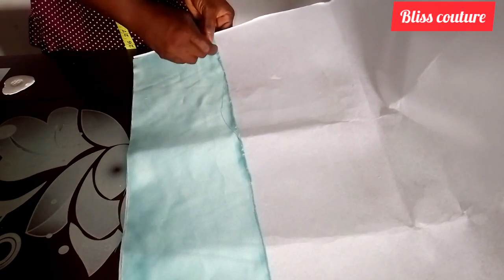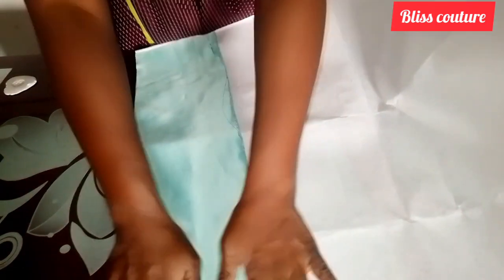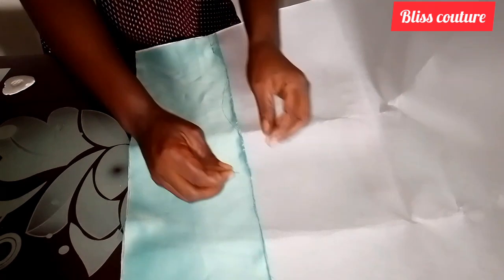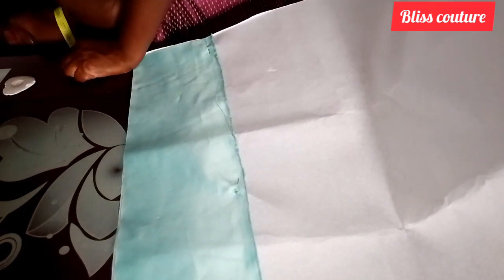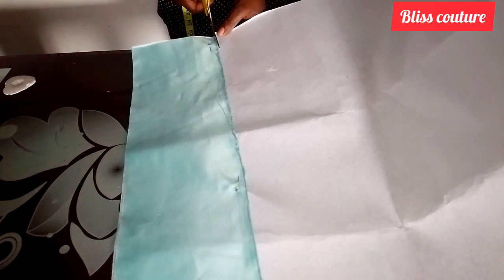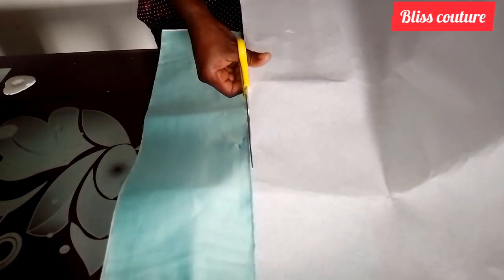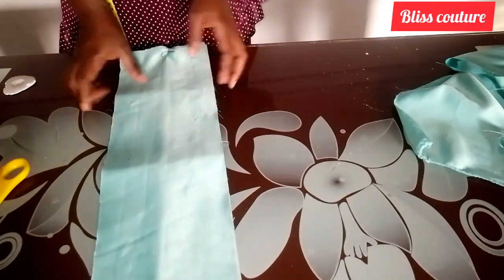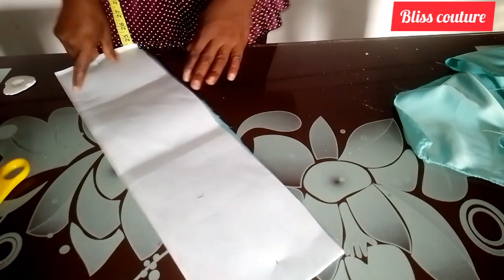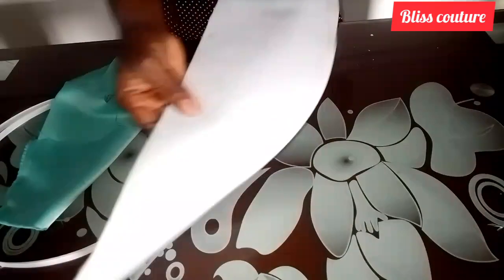After pinning to secure, I will go ahead to cut out exactly the shape of the fabric, just the way you see me doing. After cutting it out, I will take it to my ironing table and use a very hot iron to hold it together. After ironing with the hard interfacing, you can see how it looks.